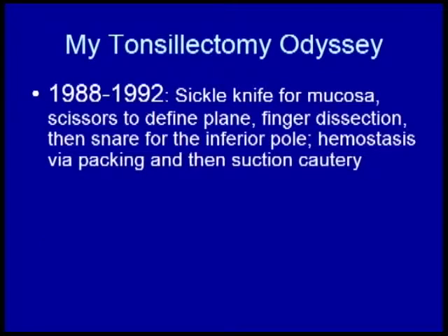Here's my tonsillectomy odyssey. I was taught at University of Chicago during my otolaryngology years, having had two years before that in general surgery. We used a single knife to cut the mucosa, then scissors to find the plane between the tonsil and the muscle bed. At that point, you take your finger to dissect the tonsil away from the muscle bed, though you can't really get your finger down to the inferior pole. Then you take a snare and snare it off.